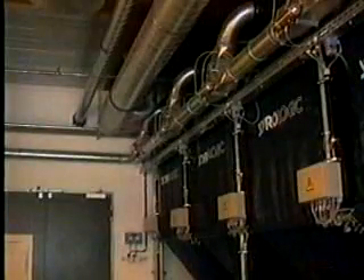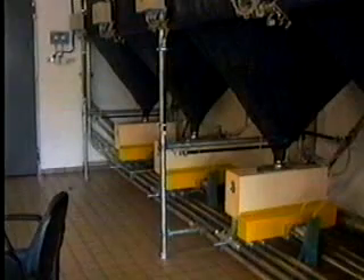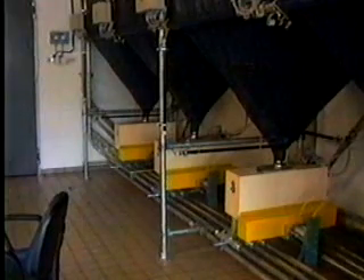After pre-expansion, the beads must be stored for stabilization before use in molding. A distribution system delivers beads from storage to the molding machines. Tooling mounted in a molding machine provides a cavity in the shape of the casting or a portion of the casting. The preheated cavity is completely filled with beads through fill guns.